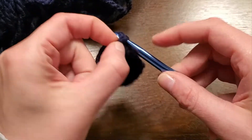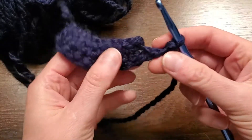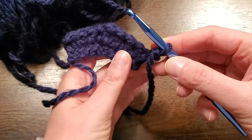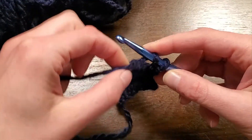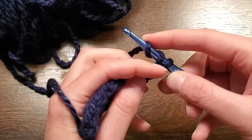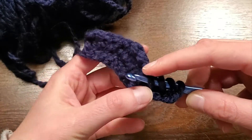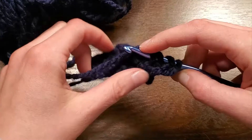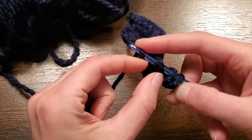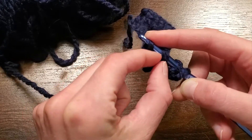So we'll do one, two, and three stitches. Here I have three, and then I'm going to yarn over twice to make two loops additionally on my hook. So in total I have three loops, and then I'm going to push my hook into the stitch. So now I have four loops. I'm going to yarn over again.